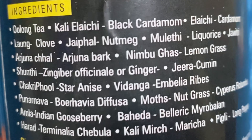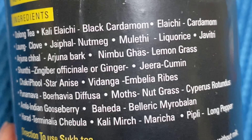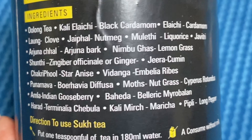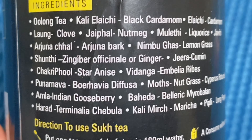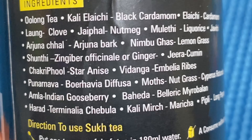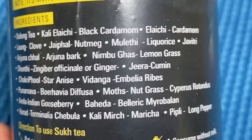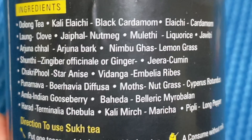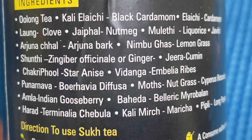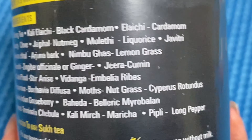I will discuss some ingredients with you. It has Arjuna Bark, Black Cardamom, Green Cardamom, Amla, Cloves, Muleti, Licorice, Javetri, Lemongrass, Cumin Seeds, Kali Mirch, Dal Chini Powder, Cinnamon, Harad, and lastly Sauf, which we call fennel seeds. So, they are very good ingredients.